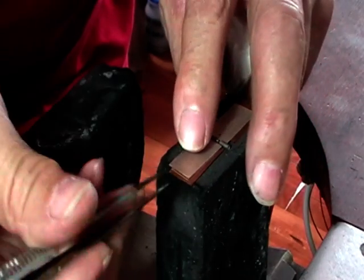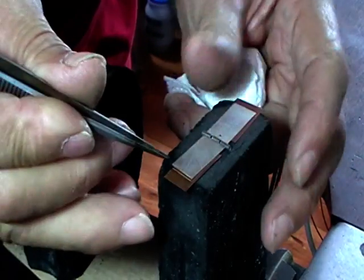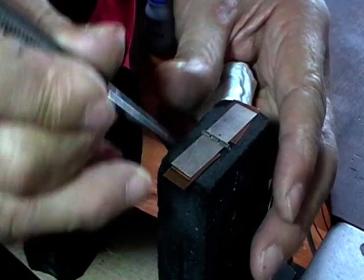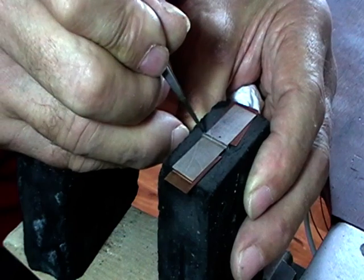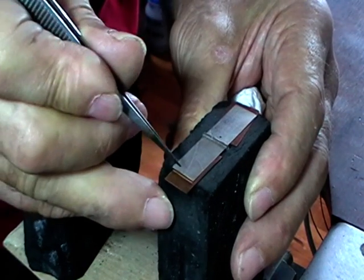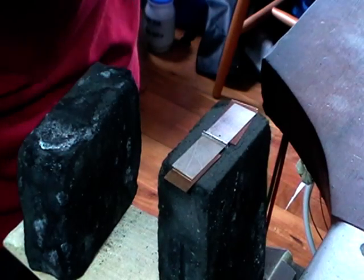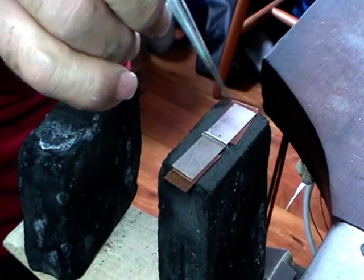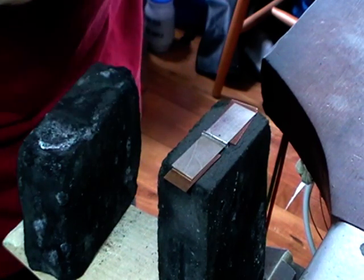The reason I changed tactics was these have to be perfectly straight and level, otherwise your hinge wire won't go through. So however you need to do it, set it up so that it's as perfect as you can get it. Now I'm ready to flux and solder.